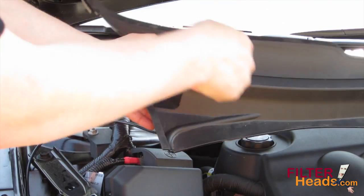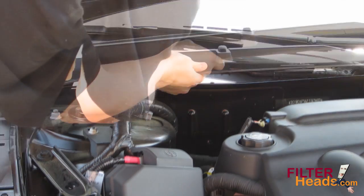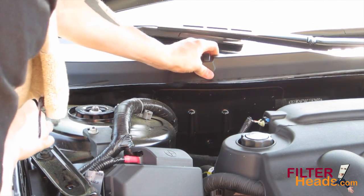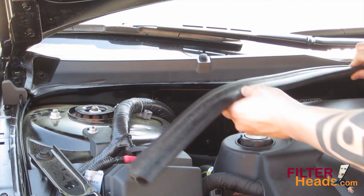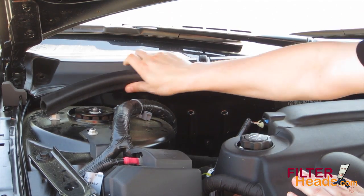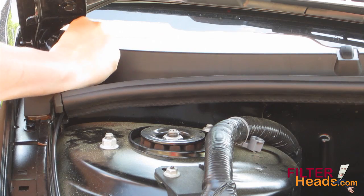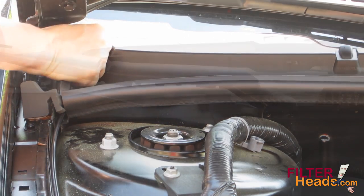Reinstall the cowling and make sure it is completely seated in place. Secure the weather stripping back into place. Reinstall the two push clips. You can reinstall these clips by installing the base first.